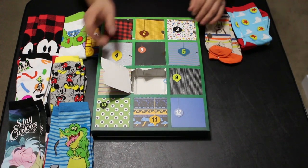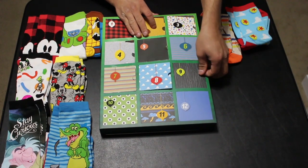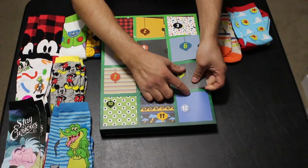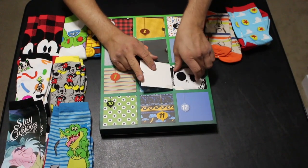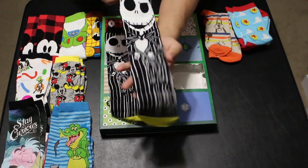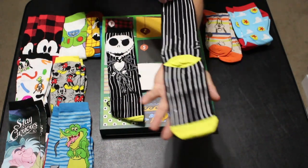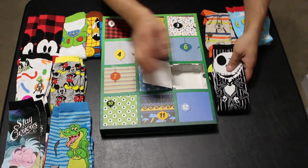So far I gotta admit this is shockingly pretty nice — I didn't think they would be this nice. Day nine appears to be Jack Skellington — looks like his stripes from his outfit. And it is indeed Jack Skellington. Let's see if they're both the same — they are. You get a little yellow tip on the end but it's Jack Skellington socks. There they are.